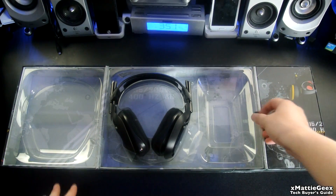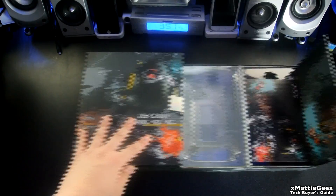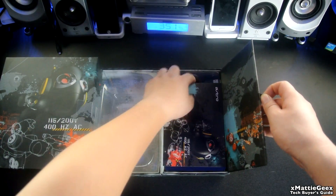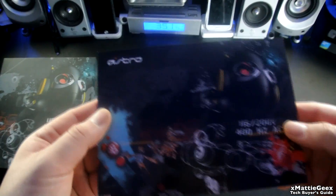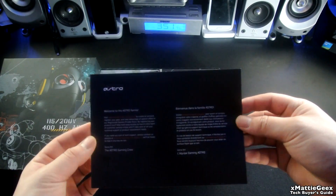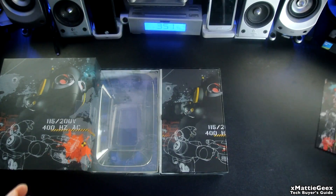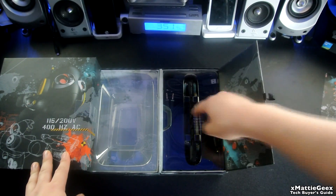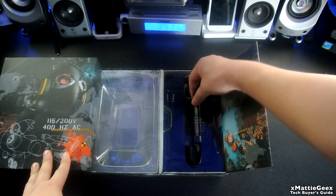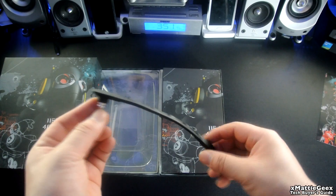Let's get to the accessories. In here, I get a greeting card — welcome to our family, blah blah blah, very artistic, very nice. You also get your mic. This is your detachable mic, which is very cool and very high quality. You can detach it on either side of the headset.